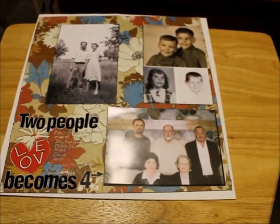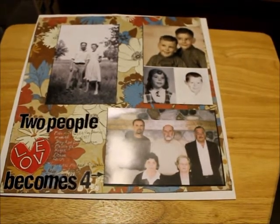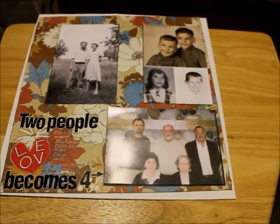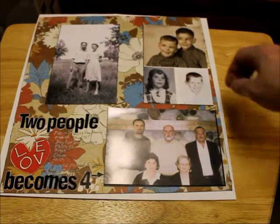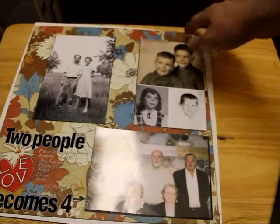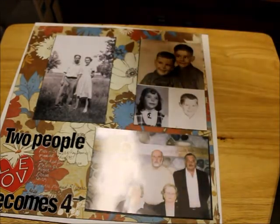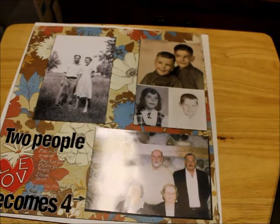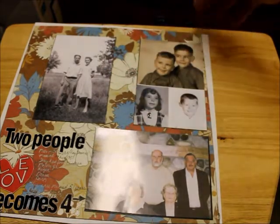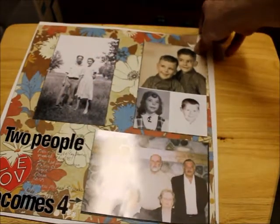My second layout was getting fuzzy. Let me put this on autofocus. Wait a minute guys, I'm sorry. I'm going to change it to autofocus — there we go. This is my second layout. Sorry if this is at a weird angle. I couldn't take out my stand — the one I put my canvas on — because I had too little space with the tripod. So sorry if this is at a weird angle. Hopefully you can see it.